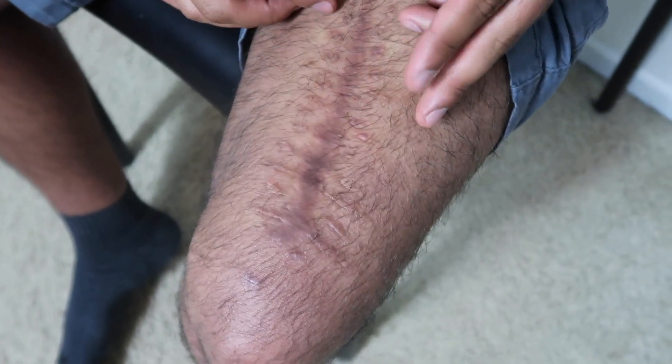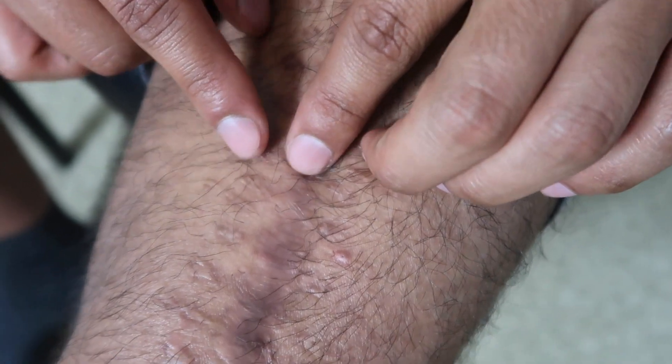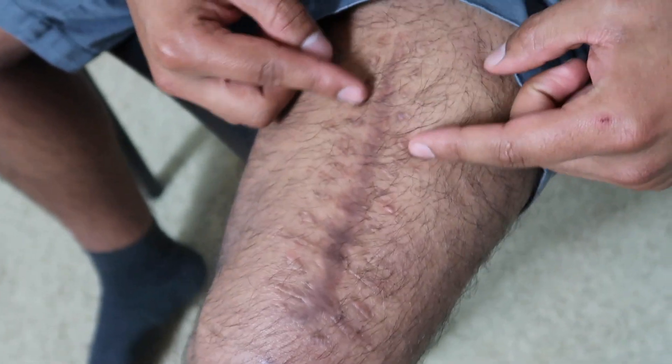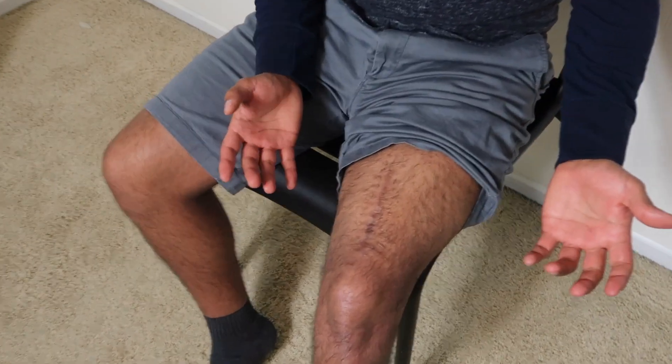This incision is about five to six inches long and it went all the way down to my bone. You can notice all these little spots right next to it — those are basically where the stitches were. I counted about 18 stitches just from the scars. The stitches themselves were pretty wide. Also, a thing with amputees: the liner you have to use to keep your prosthesis on causes a lot of ingrown hair. My doctors told me not to shave my leg — you will have ingrown hair, and I do.